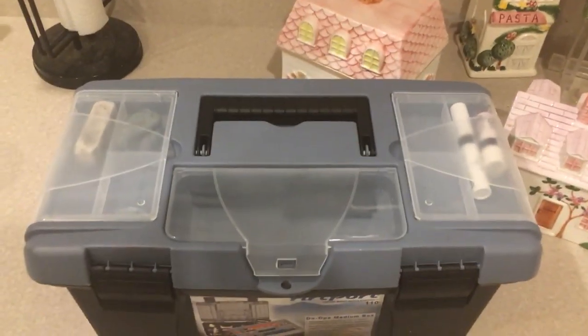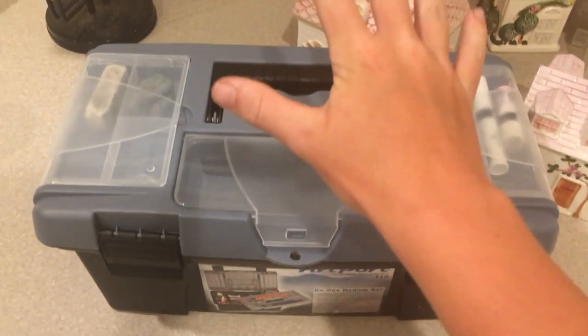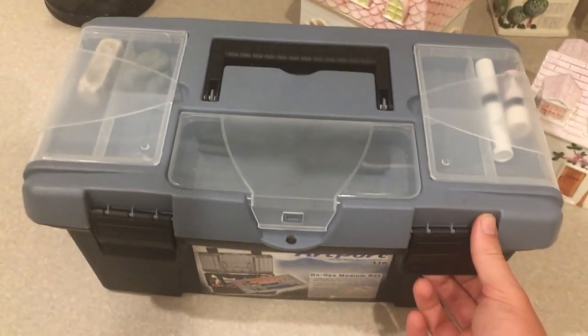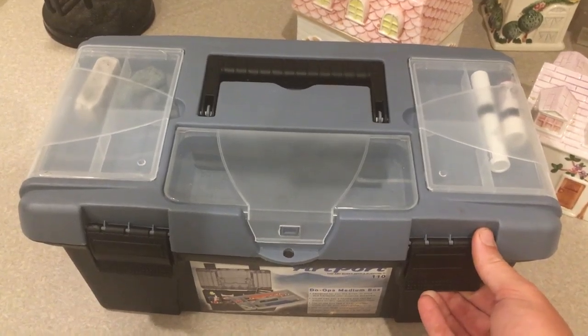Welcome guys to my YouTube channel. Today I'm going to show you what's in my art kit — basically showing you some of the things that I have in here and that I will be using for my future videos.